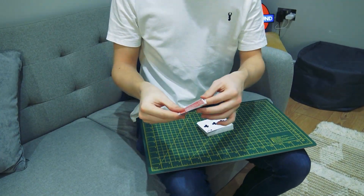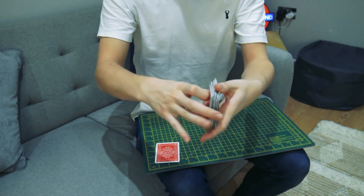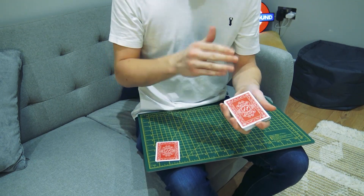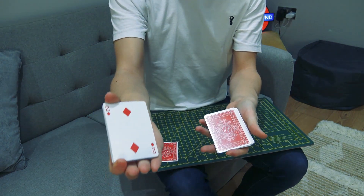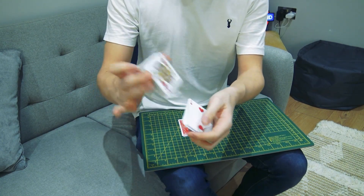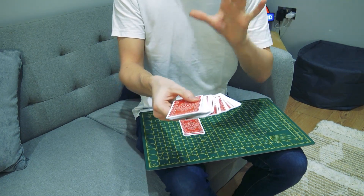We're going to focus on the two jokers. You can hand them out for examination — the spectator can see there are no hidden cards, no sneaky extra jokers. Place the jokers to one side. A card is now selected; the deck is completely ordinary and the spectator can even shuffle it before and after the trick. It also uses a signed card, so you can throw this into the middle of a signed card routine. Let's say the spectator says stop — the Two of Diamonds is selected — and we lose it right into the center of the deck.